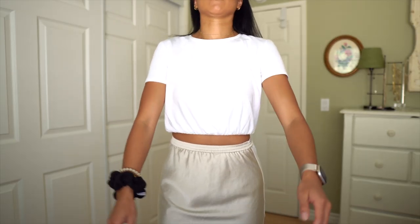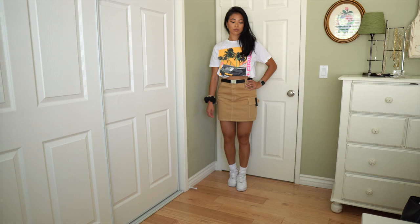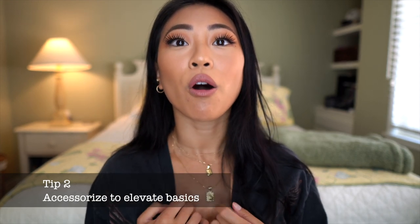But you can't underestimate the power of a good logo tee. You can pair it with so many different things — biker shorts, a skirt, denim shorts — and it all depends on how you wear it. You can wear basic outfits and still look stylish. You just have to accessorize and wear different shoes to elevate the outfit a little bit. That leads into tip number two: accessorize. I'm always wearing necklaces, and I just feel like necklaces always take a plain white t-shirt or any other plain top up a notch.